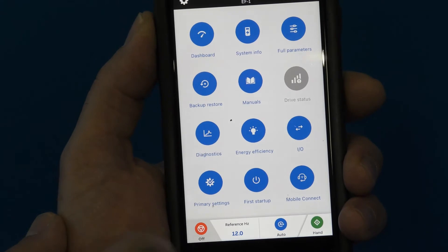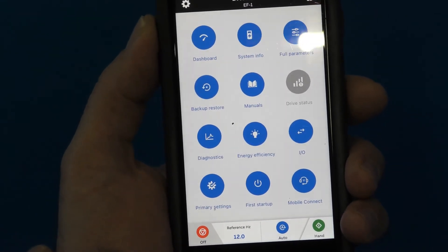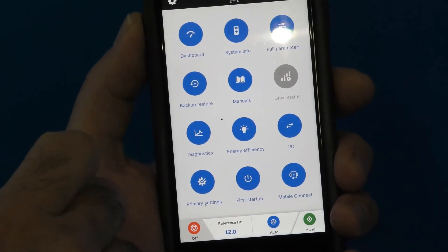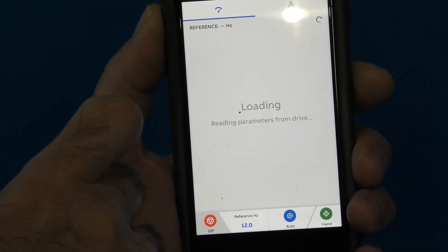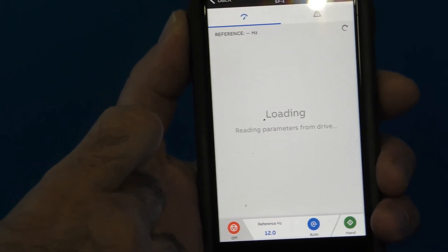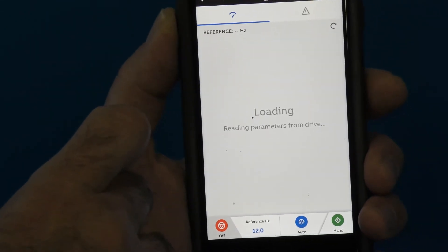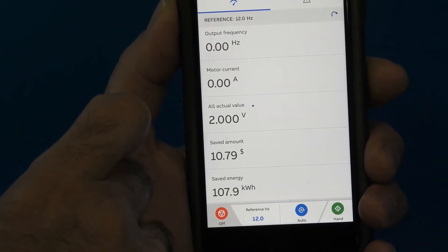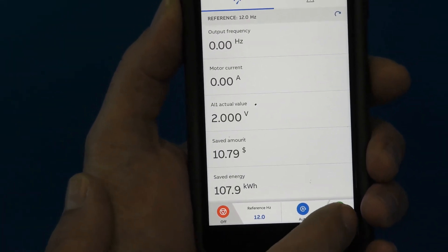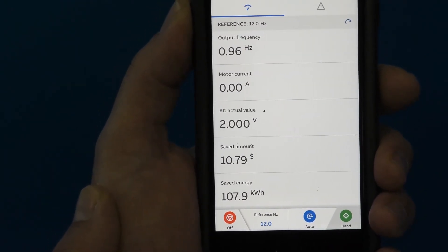I'm going to put the drive in Hand so we can take a look at the Dashboard. I'll select Dashboard, then select Hand. The drive has started.